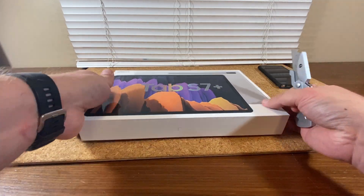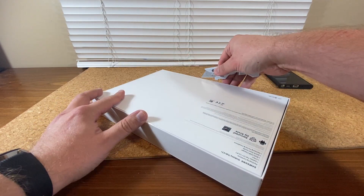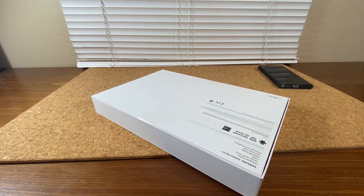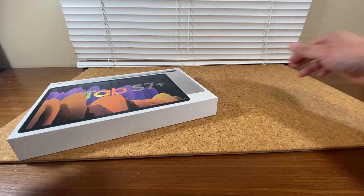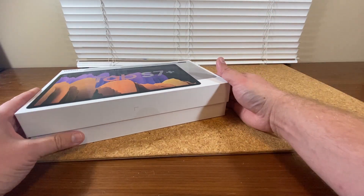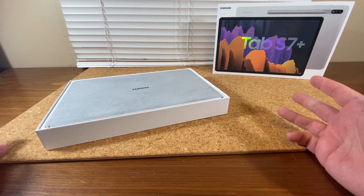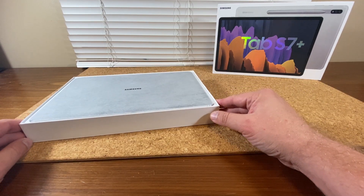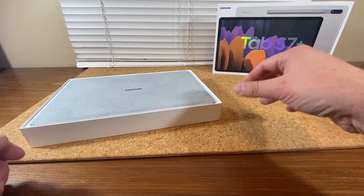Let's unbox the tablet. This is not really a review or a fancy unboxing, but there are a couple of things I want to look at — a couple of questions I want answered. I wasn't sure about the Galaxy Tab S7 Plus. I wanted a new tablet, but I wasn't sure about this specific model — I just feel like it might be too big. So the question is: is it too big? I'm going to compare it to a couple of tablets I currently use, including my Surface tablet and my Galaxy Tab S5e.